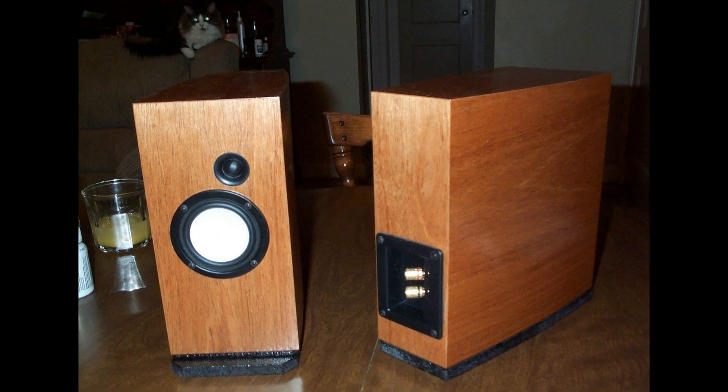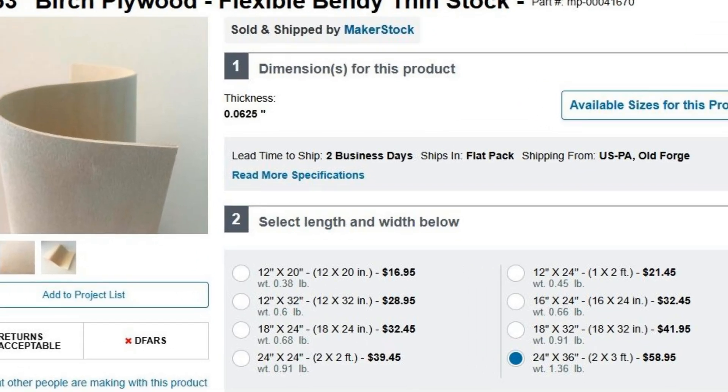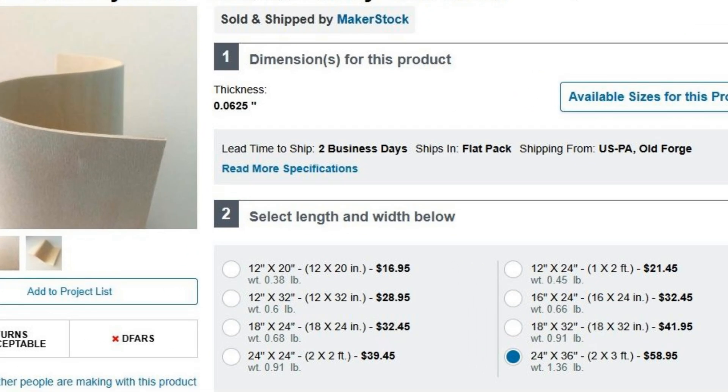There's also stuff called bendy plywood, which is extremely flexible. It's kind of pricey though. A friend of mine sent me a piece just to show me how flexible it was. It can bend a lot more than you'd think.